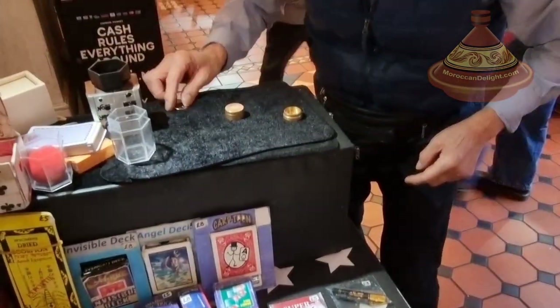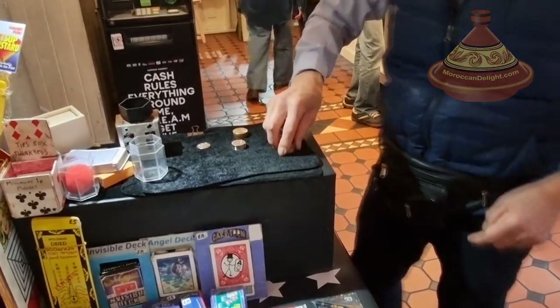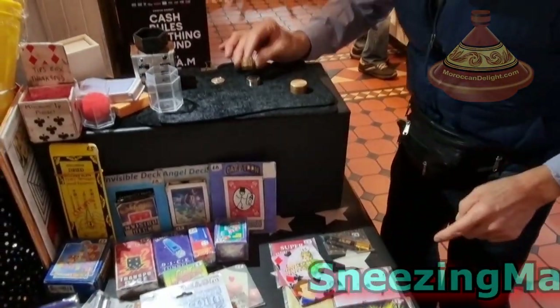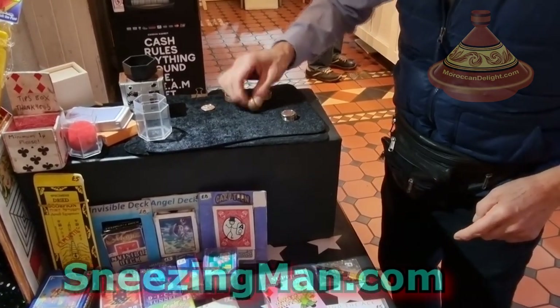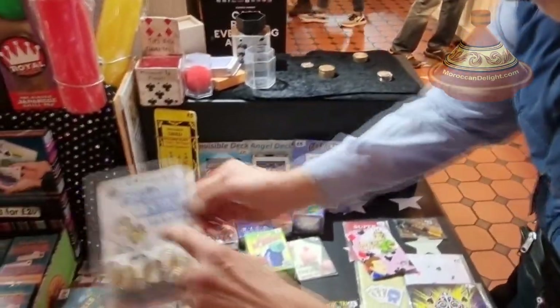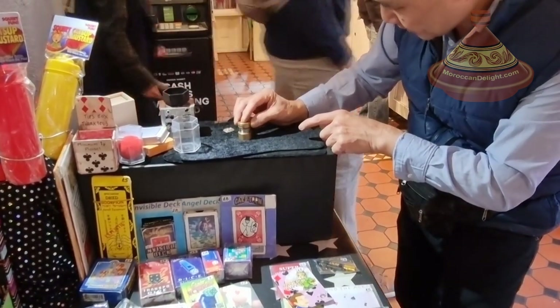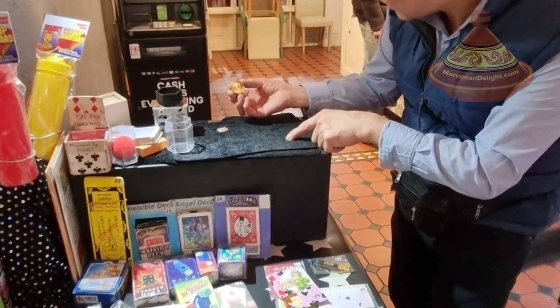Now you can make the coin transfer from one place to another. You can also make the coin penetrate all the way to the bottom, like this. Can you see? When I rub them — ta-daa!